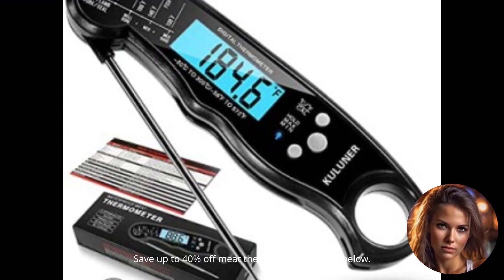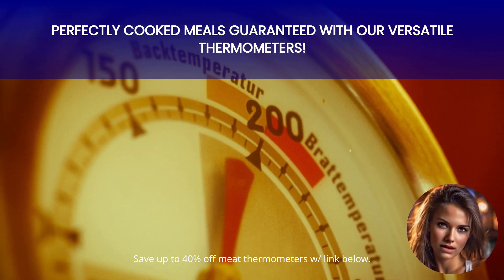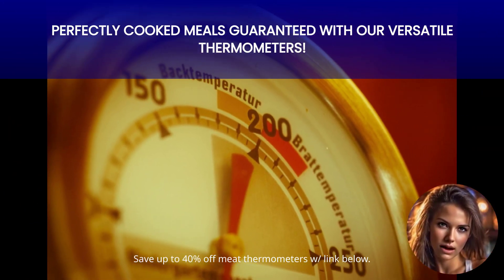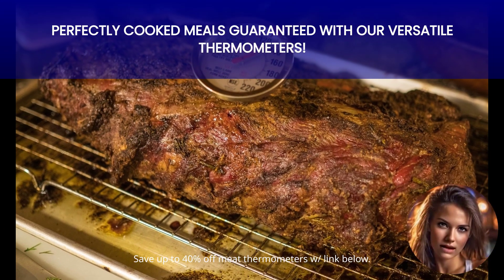Next up, we have the wide temperature range feature. These thermometers are incredibly versatile, allowing you to use them for various cooking methods. Whether you're grilling, baking, or roasting, these thermometers have got you covered.